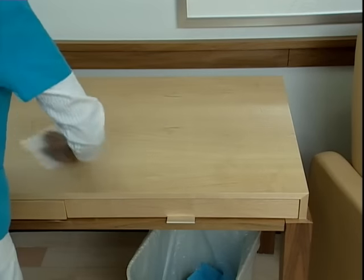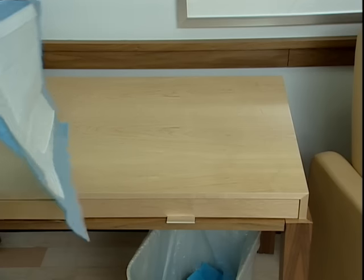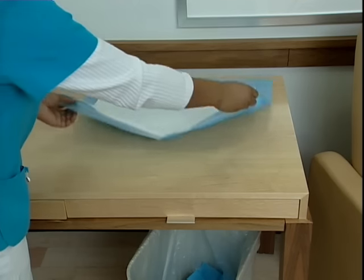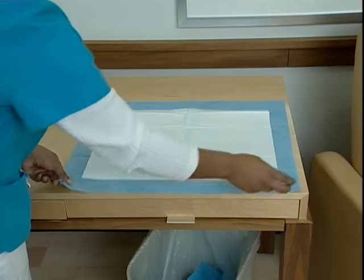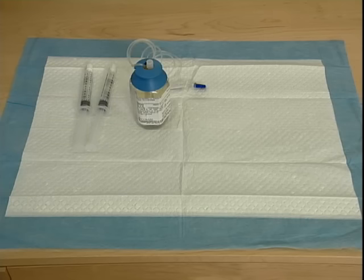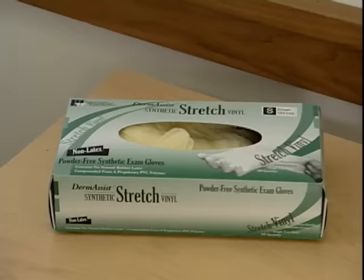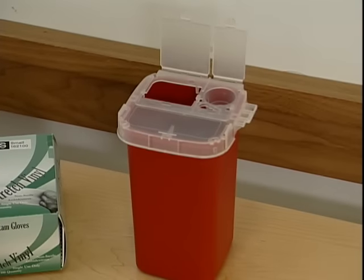The first step is to get your work surface ready. The surface needs to be cleaned with disinfectant wipes before you start. Cover it with a clean paper towel or chucks pad. For this procedure, you will need two 10-milliliter pre-filled normal saline syringes, your medication infusion, one pre-filled heparin syringe, alcohol preps or chlorhexidine swabs, a box of clean gloves, and a sharps container.